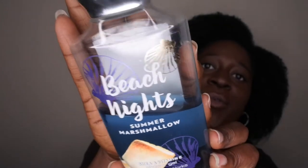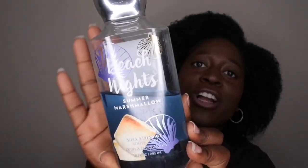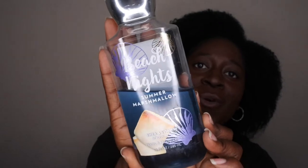This is what the packaging looks like — really cute, has the little seashells on it with a little marshmallow, just very fitting for the name of it, Summer Marshmallow. The scent notes are toasted marshmallow, sea salt breeze, s'mores accord, beach driftwood, and creamy vanilla.